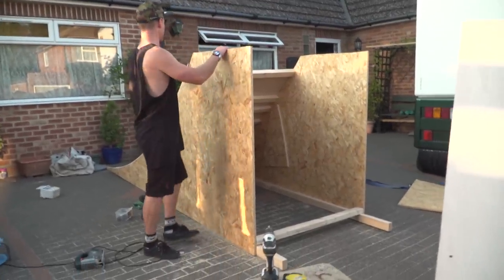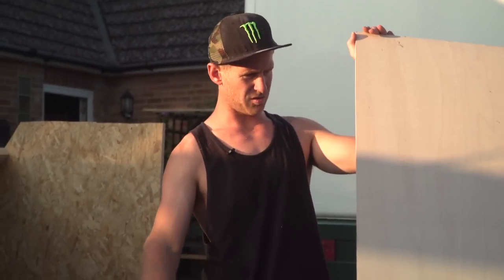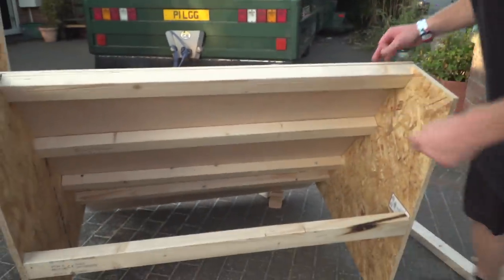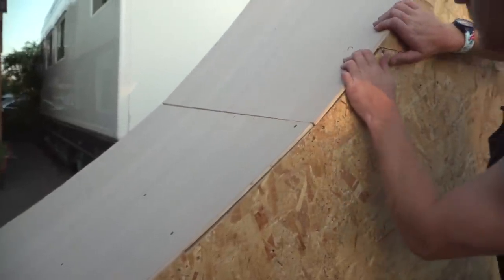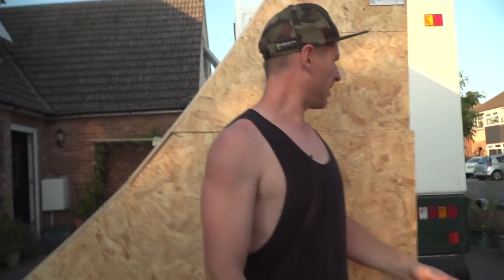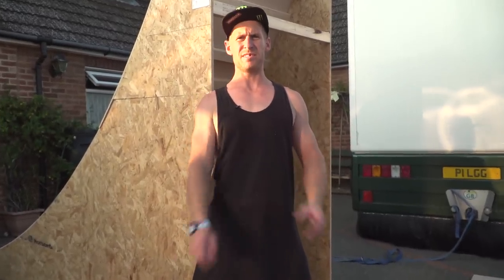We've now got the ramp in two pieces — the top part is almost covered and this part is fully covered. All we need to do is cut this off and we can get it on the back of the trailer and leave, perfectly on time. A little moment of truth — checking it fits — it's insane, it's actually perfect. We'll get it on the trailer, take these extra pieces to stiffen it up, and go set up the most insane thing ever.